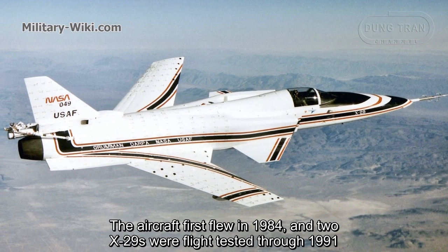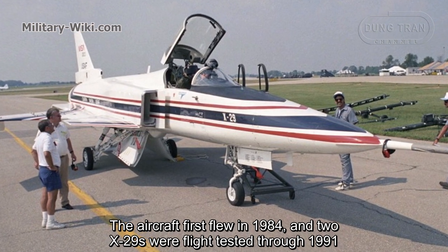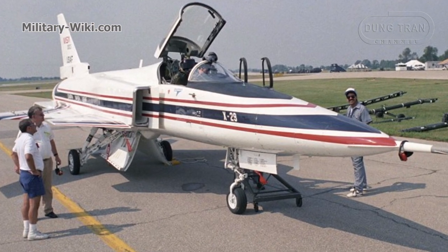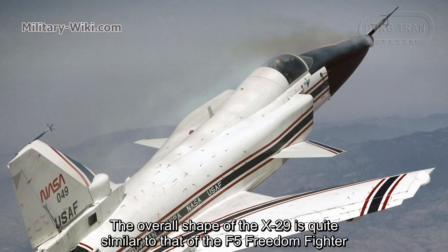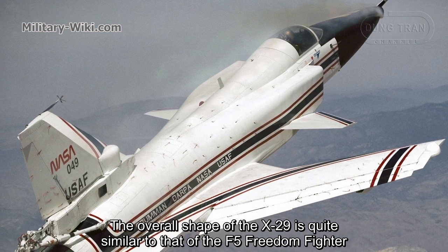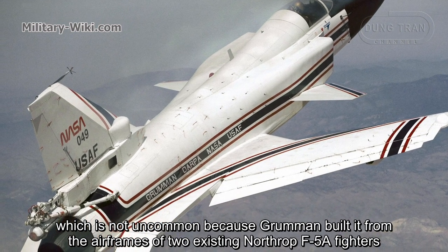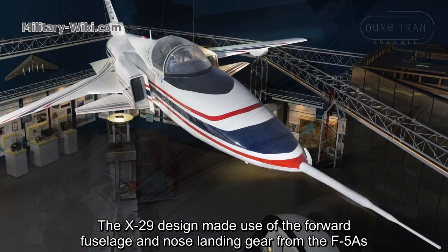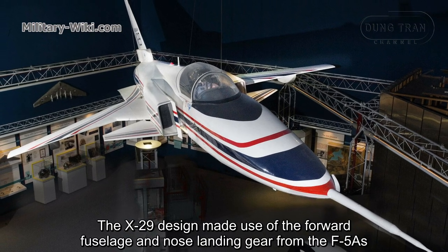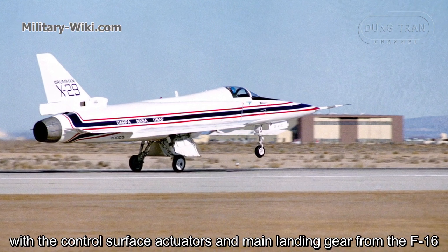The aircraft first flew in 1984, and the two X-29s were flight tested through 1991. The overall shape of the X-29 is quite similar to that of the F-5 Freedom Fighter, as Grumman built it from the airframes of two existing Northrop F-5A fighters. The X-29 design made use of the forward-swept wings and nose landing gear from the F-5As, with the control surface actuators and main landing gear from the F-16.